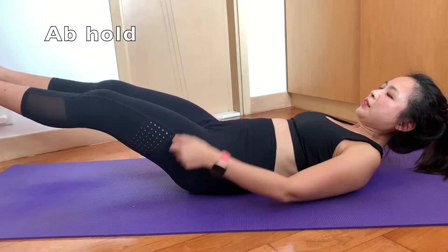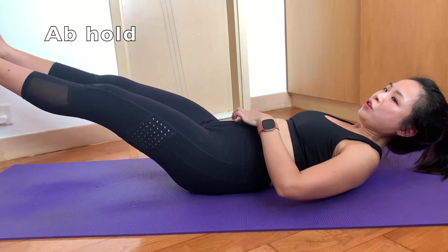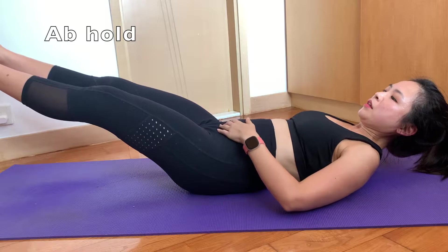While you are doing the ab hold, you can also lower your legs as it is good for training your lower abs.